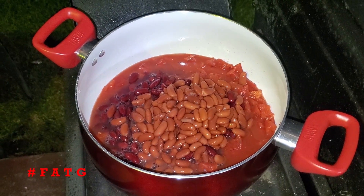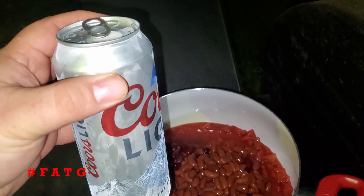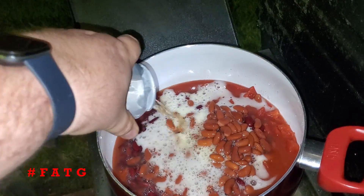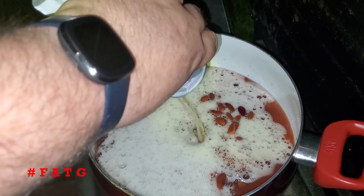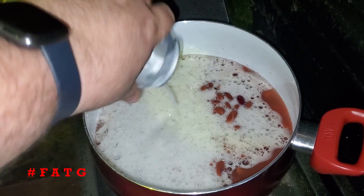Then we add Floyd's secret ingredient in his chili — beer. What good is a chili without beer, right? It adds a lot of good flavor and as it simmers along it'll take all the alcohol out, but it adds a great flavor into this chili.